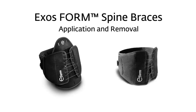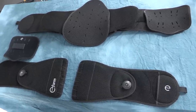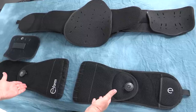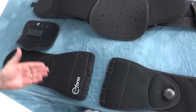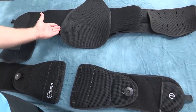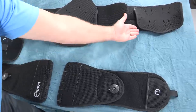This video will present application and removal of the ExosForm Spine Bracing System. The ExosForm Spine Bracing System includes two models of lumbar orthosis: the Form 626 and Form 627 with front panel. The Form family of products also has two models of lumbosacral orthosis: the Form 631 with tall back panel and front panel, and the Form 637 which adds side panel supports.